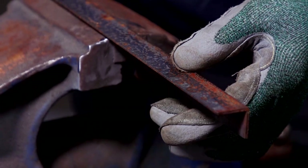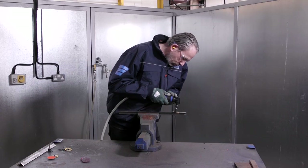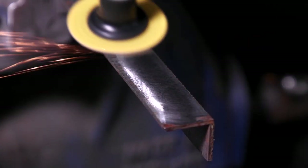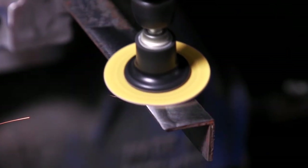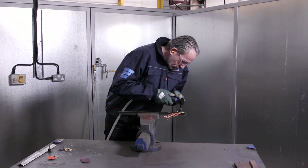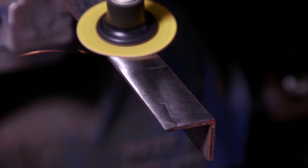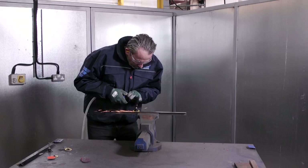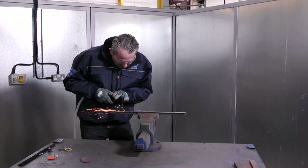Norton Blaze R980P Speed Lock discs offer high performance material removal. The three ply heavy duty laminar discs are aggressive, offering great durability for a longer life and edge fray resistance on tough applications and stainless steel. Our new advanced grain formulation and improved backing delivers an excellent cut rate, gives a cooler cut and removes material quickly.